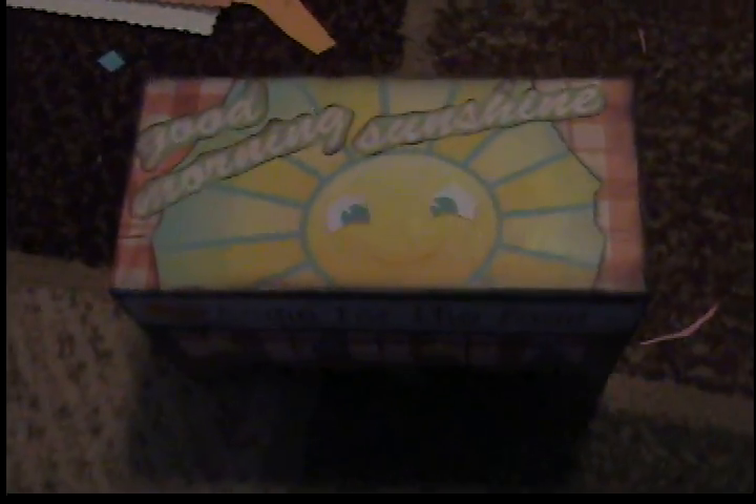I'm here to do a video on a couple things. I have a birthday package that I just got for my birthday swap, and I also wanted to share with you the finished product of my recipe box. I had a request to show how I made it.